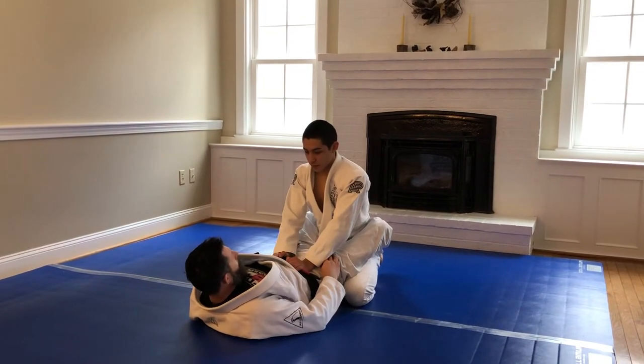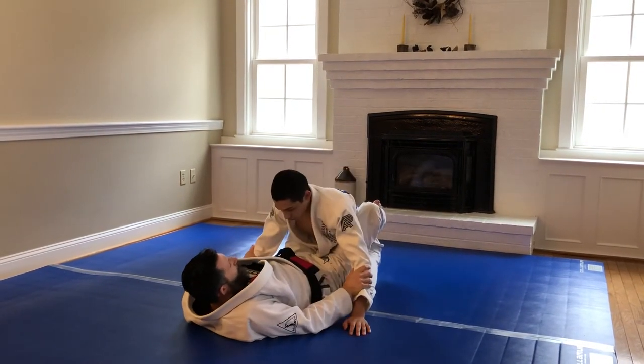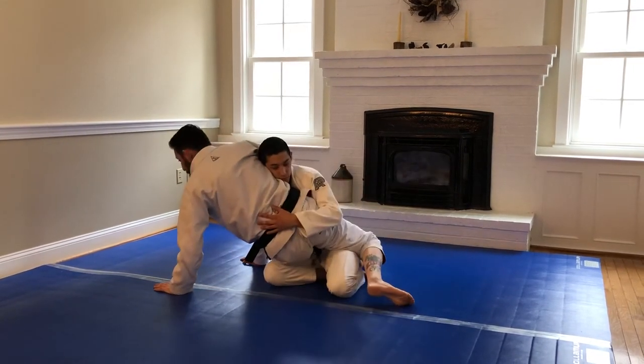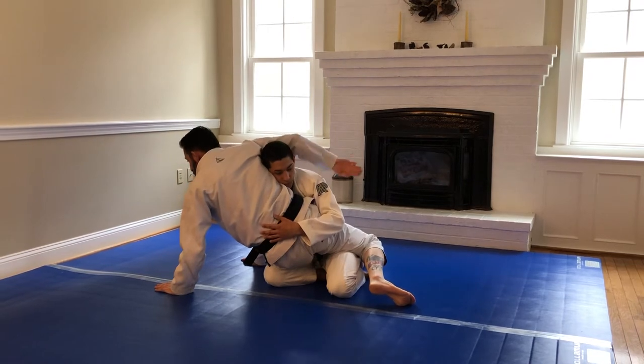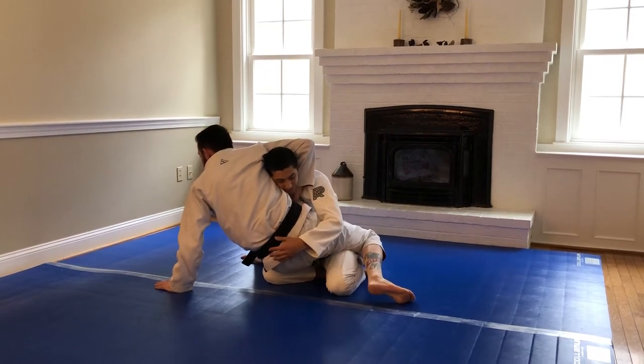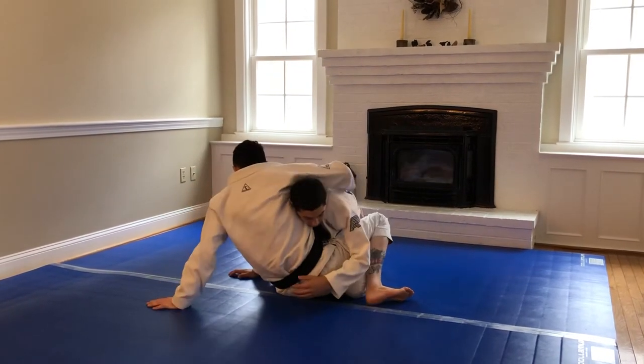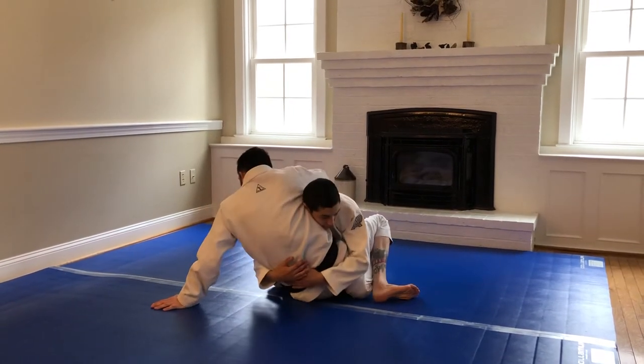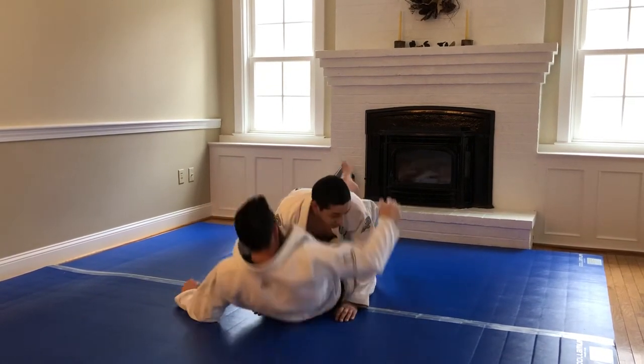Guillotine from the closed guard. Force your partner to post. Come up and bump. I want him to post his hand far away, giving me the space to wrap the chin here. His hand needs to post away to give me that space — he can't be close. So when I come up, I need to bump.